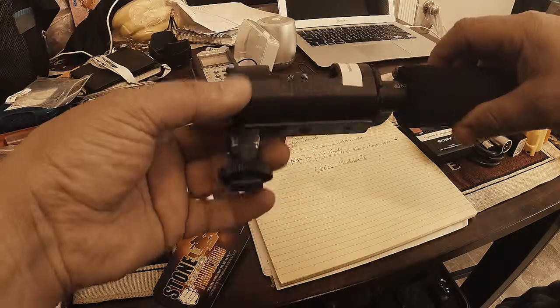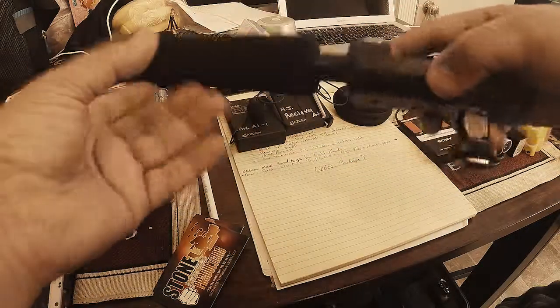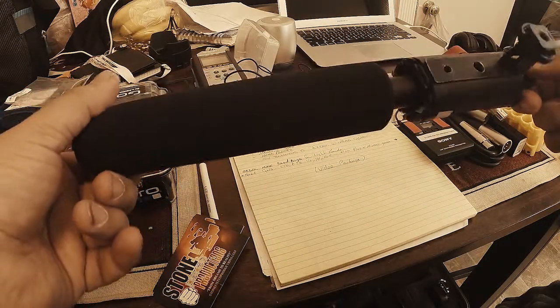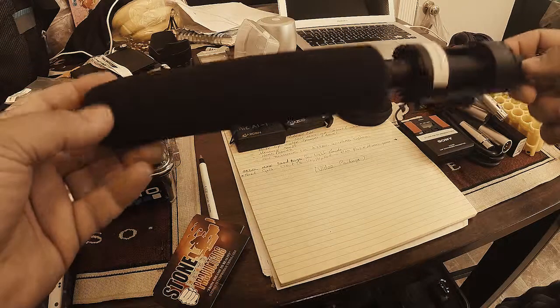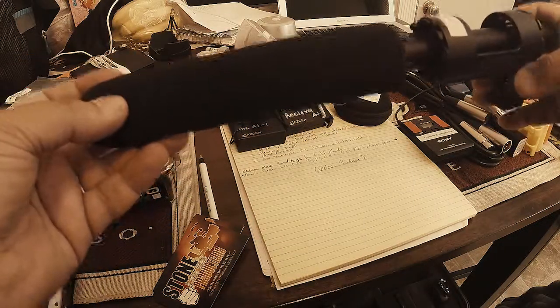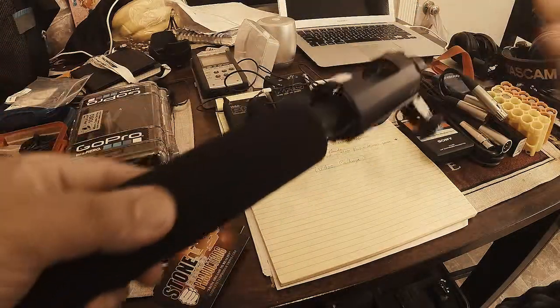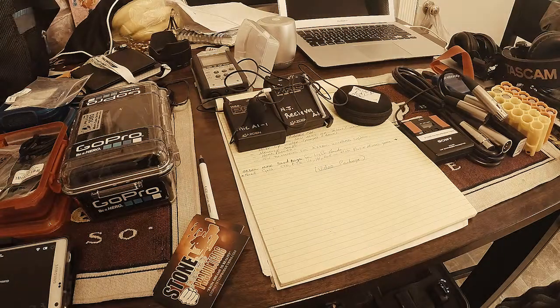I've got my shotgun mic — this is another AZDEN and it's very good quality. I've used this on a lot of different projects and I haven't had a problem with it yet. I will be moving up to a Rode NTG2 soon, but that's just because I want to continually build upward on my kit.